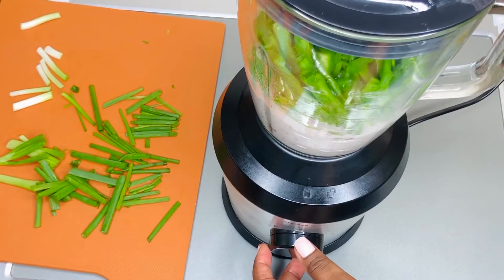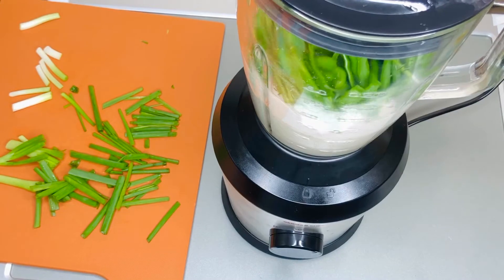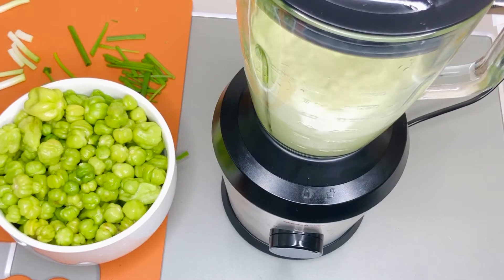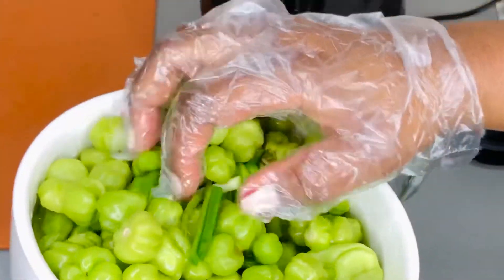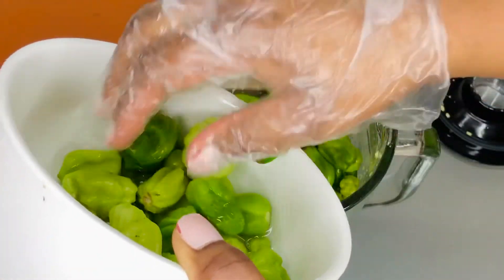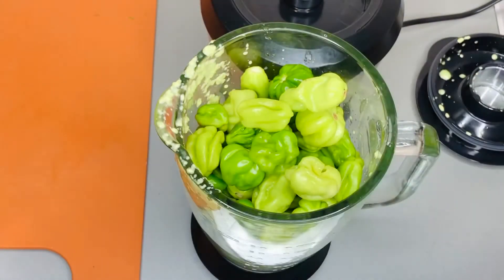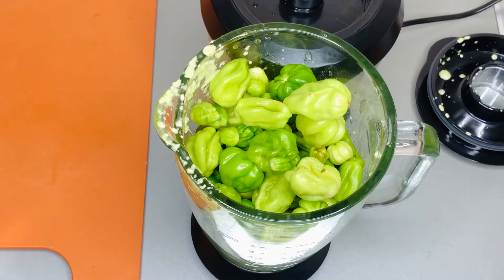Fun fact: there's no particular pepper you have to use for this green chili sauce. Whatever green peppers you have at home — scotch bonnet, habanero, jalapeño, banana peppers, scallions, green onions — whatever you have that is green, just put them all together, mash them up, and make it into a sauce. It's going to be equally delicious and yummy.